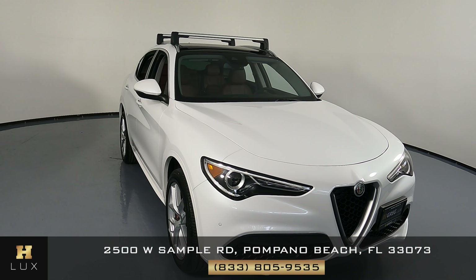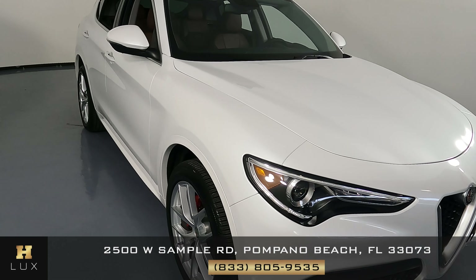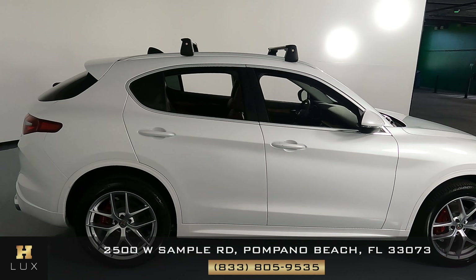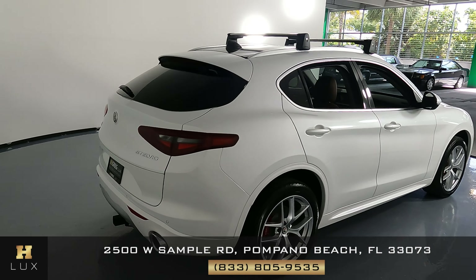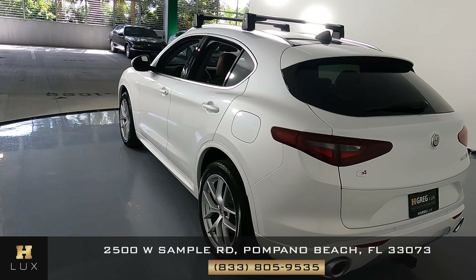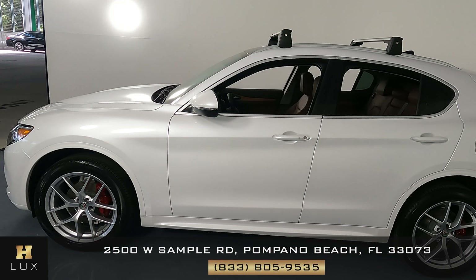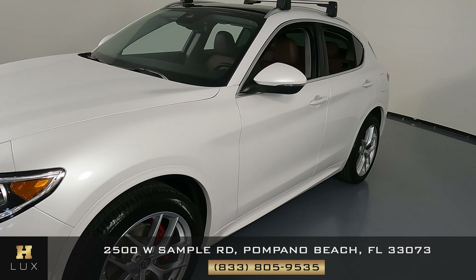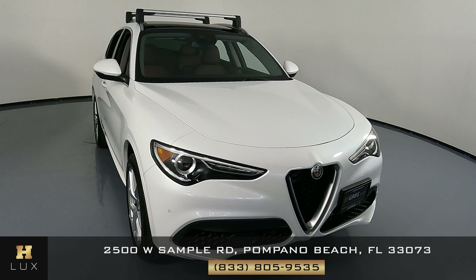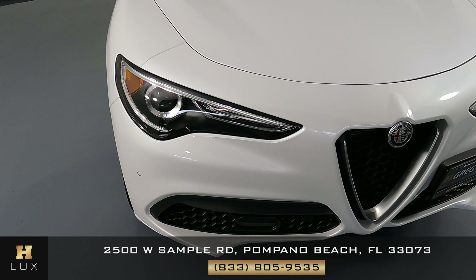Hello and welcome to HGREG LUX. Here I have a 2020 Alfa Romeo Stelvio TI. This car came with a clean Carfax report and it has one previous owner. In this video I'm going to show you around the car to see if there's any kind of damage whatsoever, including scratches, dents, chips, or anything else. Here at HGREG LUX we're going to be as transparent as possible and give you total peace of mind. We'll start by checking each panel of the vehicle, beginning with the front bumper.